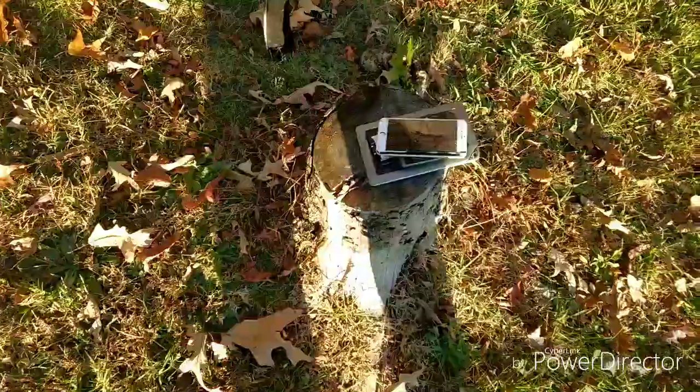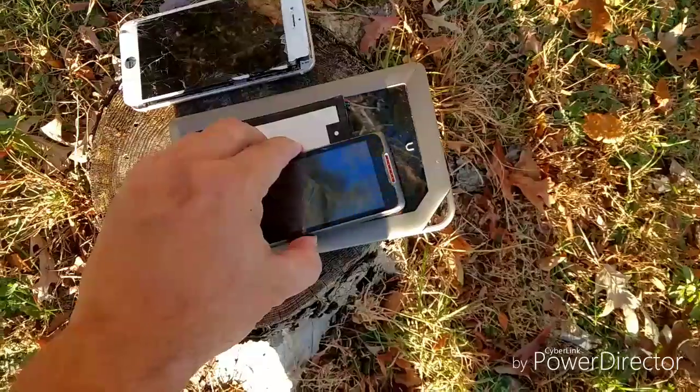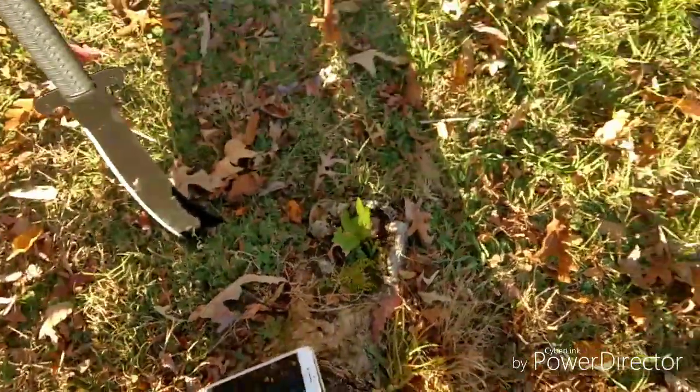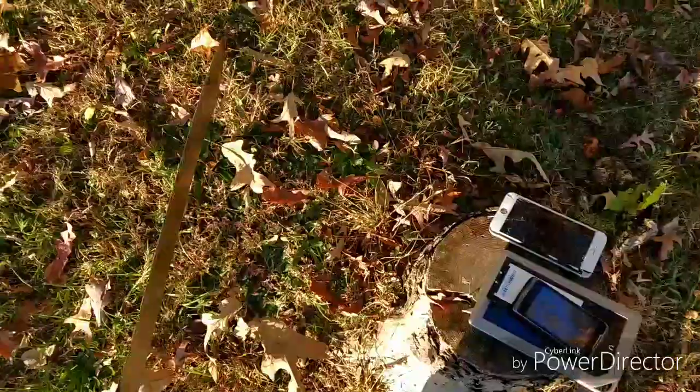Hello there. Well I'm outside here. It's been a while since I've done something like this. What I'm going to do is an old tech shop. So I'm going to take my son's old iPhone 6, it's an HTC, it's a Nook tablet and the battery. I'm going to see how well my Chinese war sword machete stands up to it.